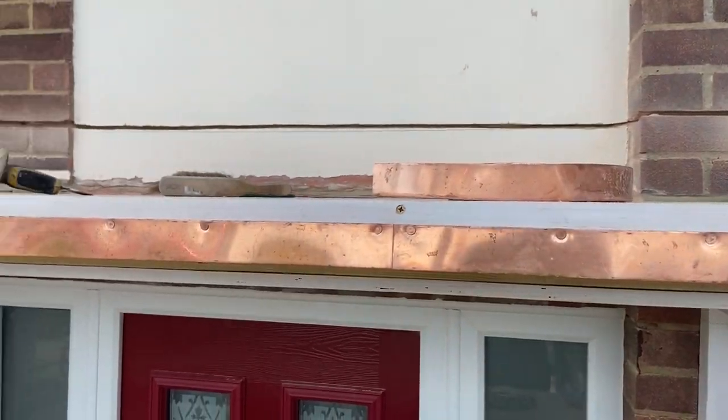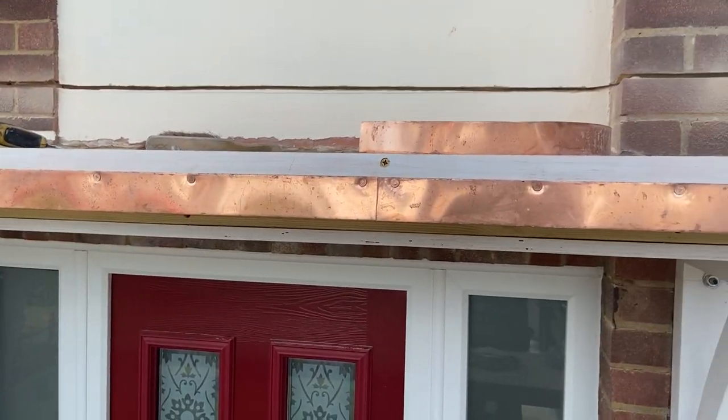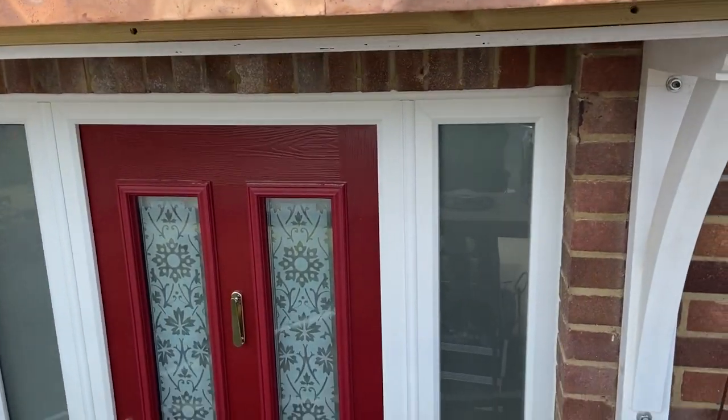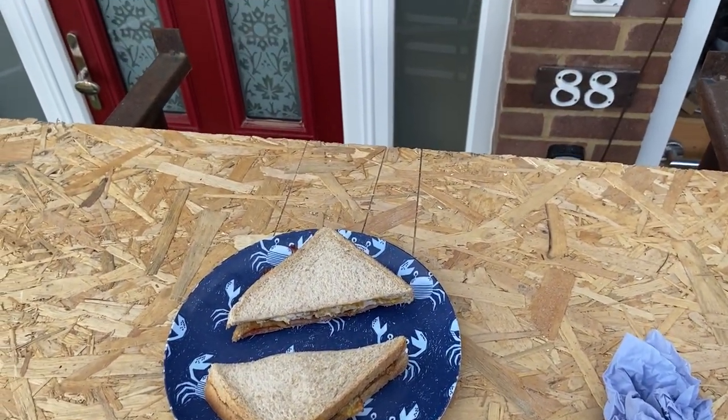Okay, so that chase is cut out now and I'm just in the process of fixing this copper strip all the way through — I'm nearly there, just got the last side to do. But I'm just going to take five minutes out because the lovely customer has just made me an egg and bacon sandwich, so catch you in a bit.